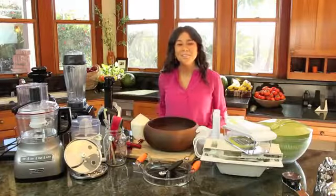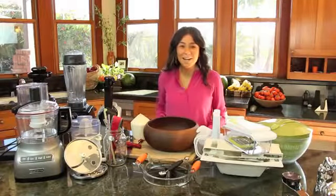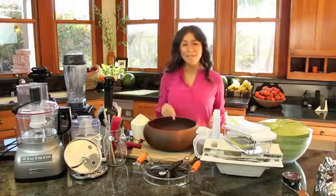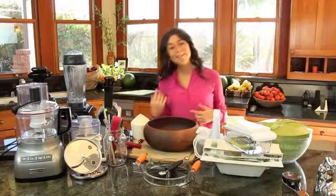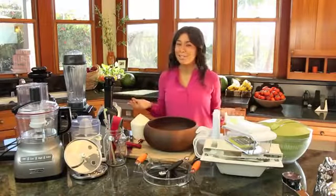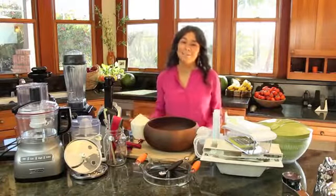Hello everyone! Hope you're doing super great! Welcome to Robana, and if this is your first time here don't forget to subscribe to my channel because you're gonna be getting notifications of my new videos and all the recipes and cool things that I want to share with you all.